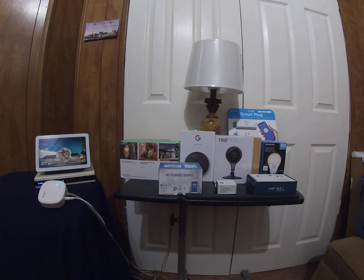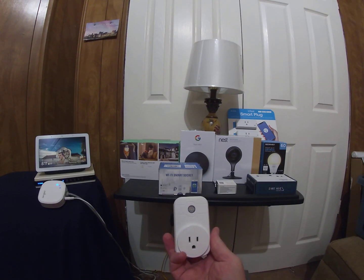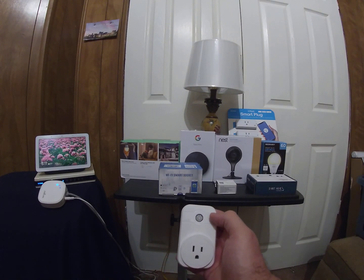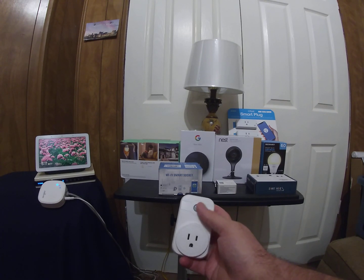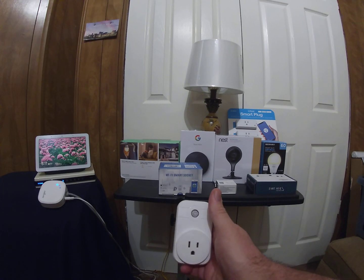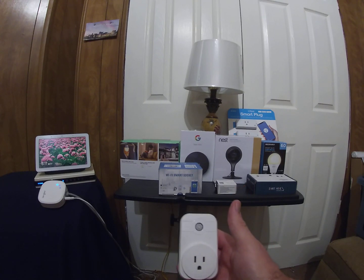Here is a smart receptacle. I have one open here — you can plug it in, push this button to set it into setup mode, and use your app to set it up. You can name it what you want, plug in whatever device you want, and control it by Alexa or Google.